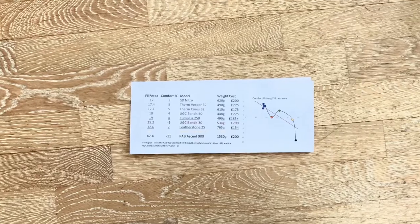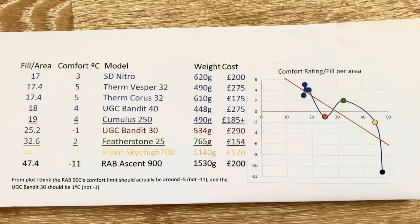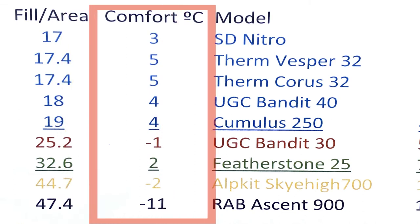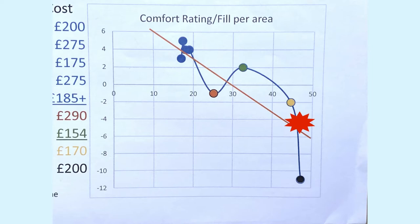Using my pseudoscience I developed a calculation that took into account the type, quantity, and quality of down, then divided that into the area of the quilt or bag, giving a number indicating the amount of insulation you get over each section. The Rabacent 900 really seems to deviate from the line of best fit through all the other bags. Rab's published comfort rating is minus 11 degrees C, but I think if you draw the line through all the bags I calculated, the Rabacent 900 should be more like minus 3 to minus 5 degrees C.